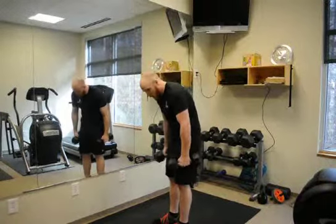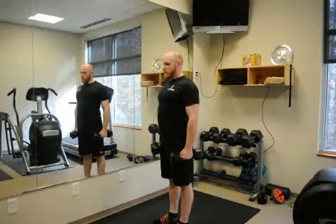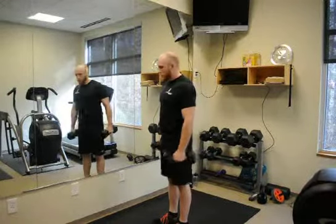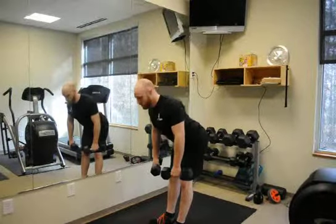So we don't want to have any spinal flexion when we do this. We're going to start with that big chest. We want to stay nice and square, no twisting from one side to the other. Hips are going to go back, legs are going to stay straight, shoulders are going to stay back.